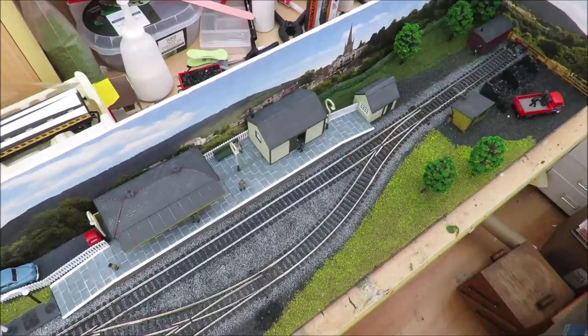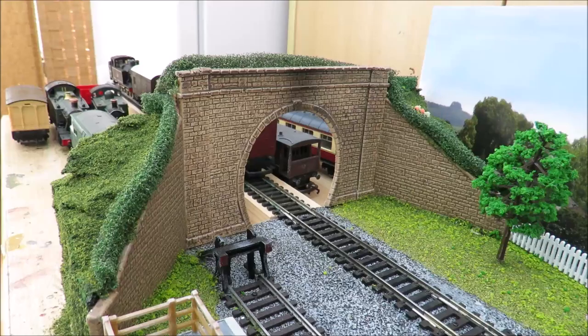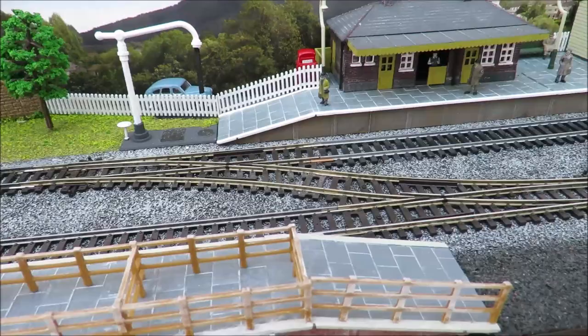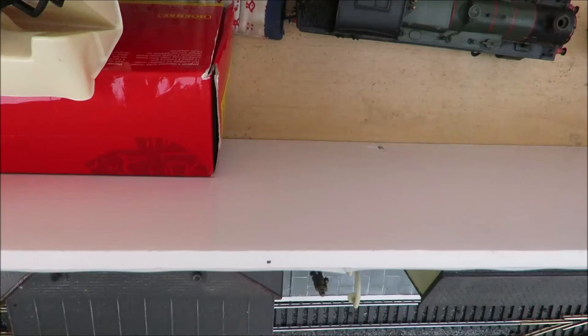Just to finish it off - it really didn't cost much money. I forgot to mention the tunnel mouth: that cost me six pound, it's a Peco item. There are all sorts of tunnel mouths out there; the main advantage of this one is that it comes ready painted. Again I've just used foam and green to support it, so it's really that simple - a bit of foam, some green paint and some scatter, and a few cheap trees and you'll have your layout finished.